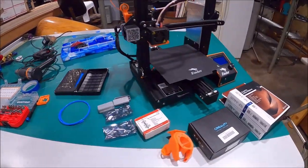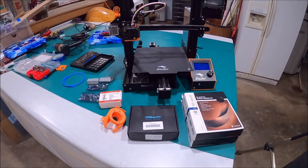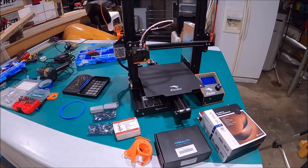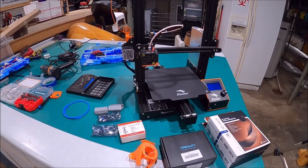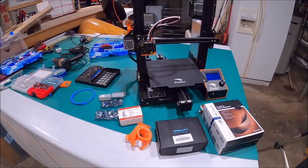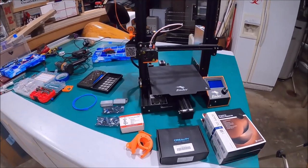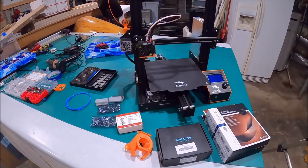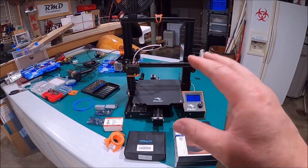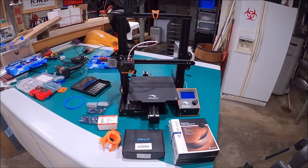Alright, let's jump in and see what we can do to get to this motherboard and get it replaced. It's pretty straightforward stuff. The only thing that's a little more complex about it is you've got to flash the firmware on here with the right stuff. And I'll show you exactly how to do that too, so everything will work when you're done putting the silent board on. I don't have to tell anybody that if you have one of these, you already know how noisy it is.